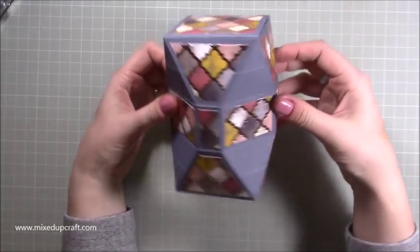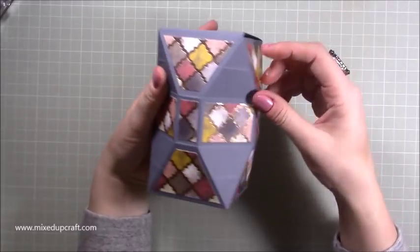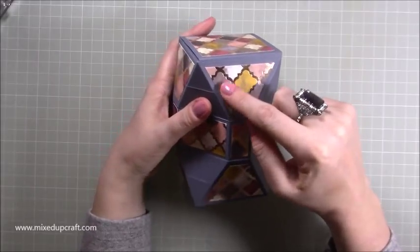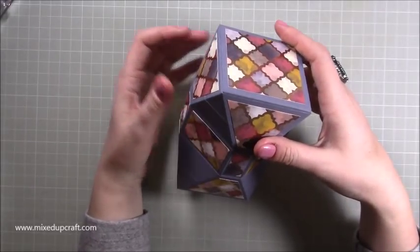I think it's a great box. I'm using my Paper Mania Colossal Capsule Colours paper pack for the card, and this here is part of the Wanderlust collection by First Edition. So pop that to one side.